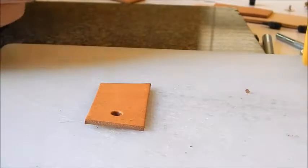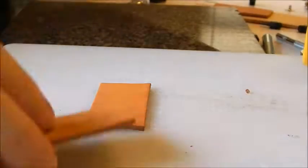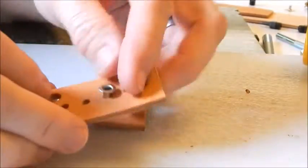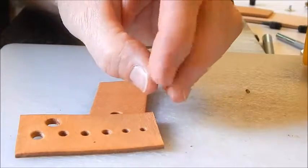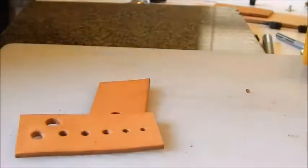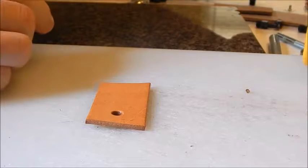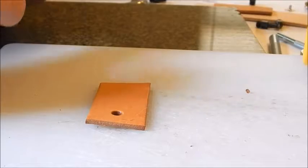Let me figure out the size for the 3/16 eyelet — it looks like it would be the third hole, which is the 1/8 inch. Technically these eyelets are 1/8 inch; it says 3/16 but they're actually 1/8 inch.